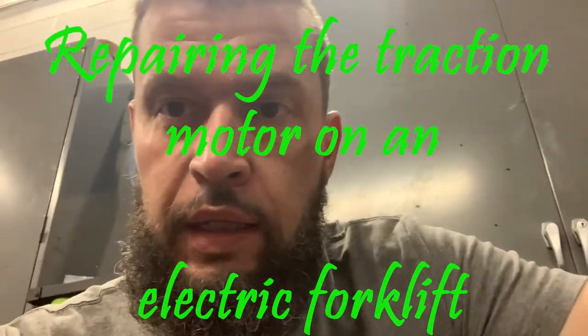Hey, thanks for joining my channel, The Eclectic Life, taking time out of your busy day to watch my videos. Today I'm going to be giving you guys a little peek into my life — what I actually do for a living. I work on electric forklifts, and today we're going to be swapping out the traction motors, which is basically the electric motor for one of the wheels. Happy Friday, hope everyone has a good weekend!